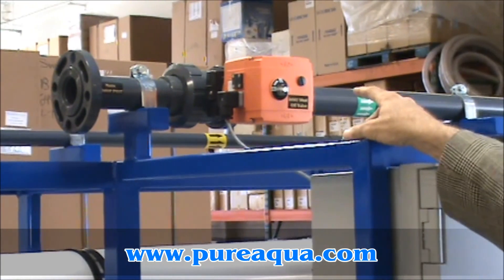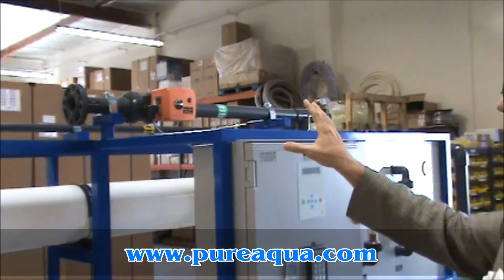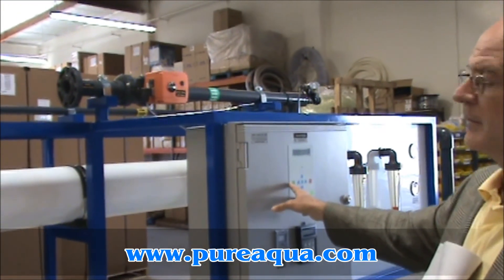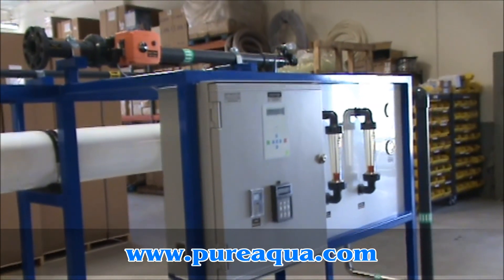We have an electric ball valve here that opens, permitting feed to enter the system. That begins by pressing the power button on the microprocessor control panel, and once that opens, feed water enters the system.